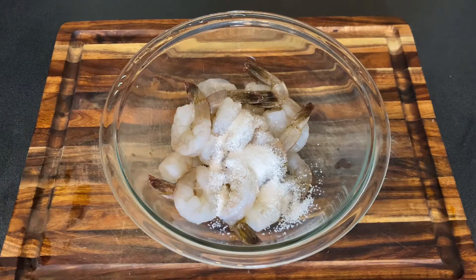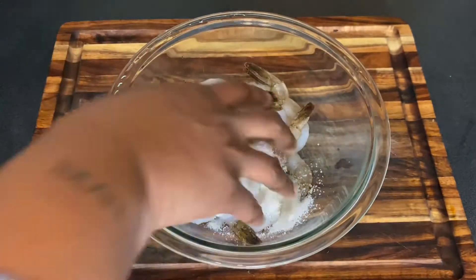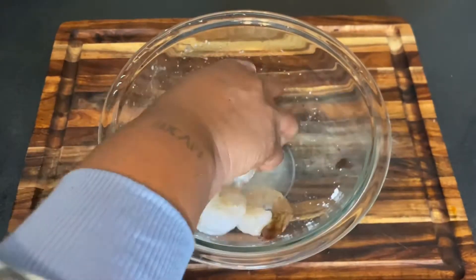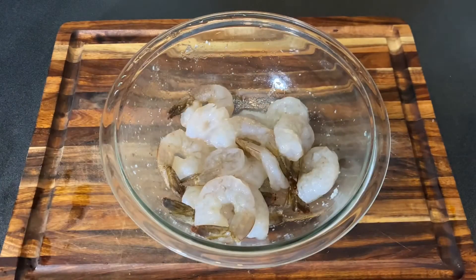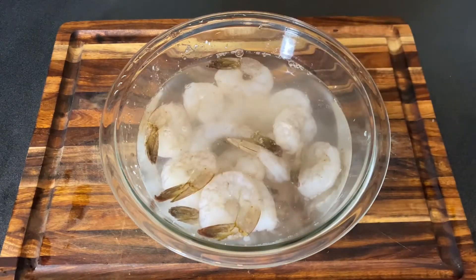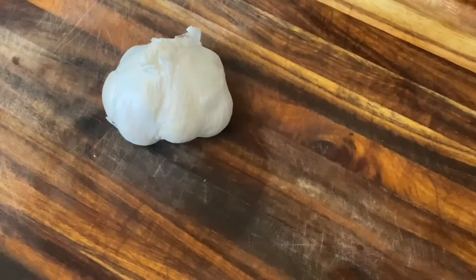The first thing we're going to do is brine our shrimp, because baby girl likes to stay plump. We're going to take one tablespoon of kosher salt and sugar, combine them, then top it off with some cold water, and set these aside for 30 minutes.